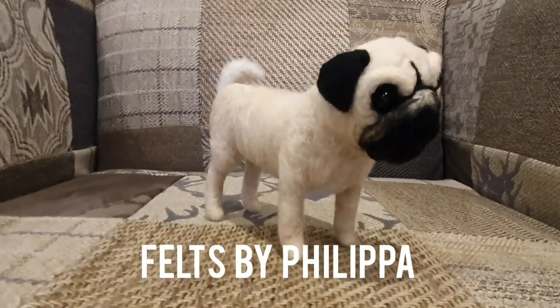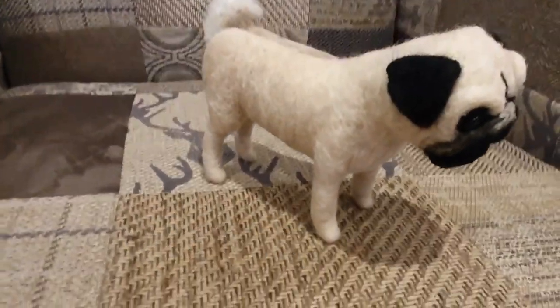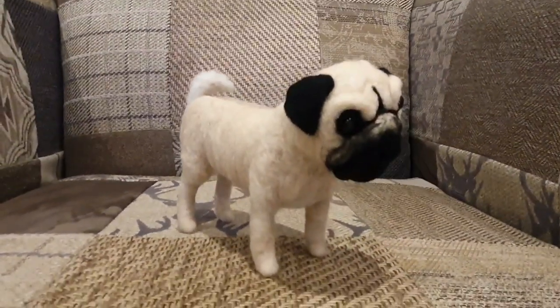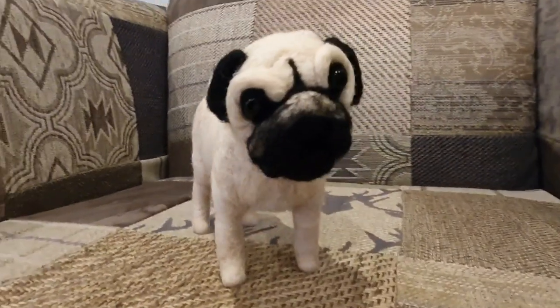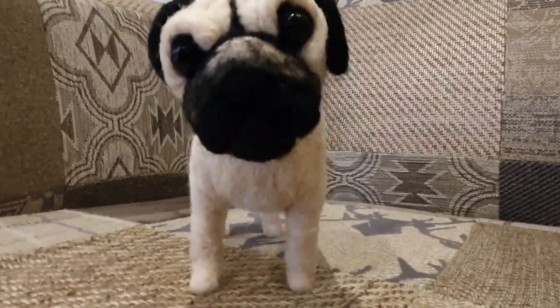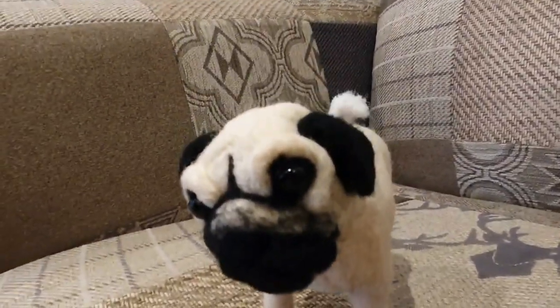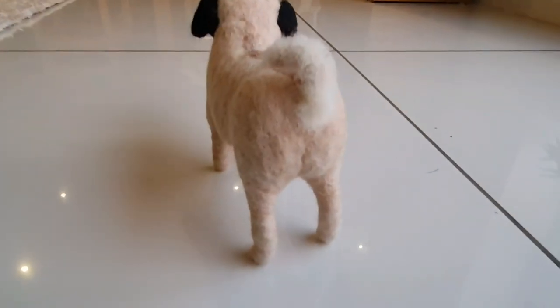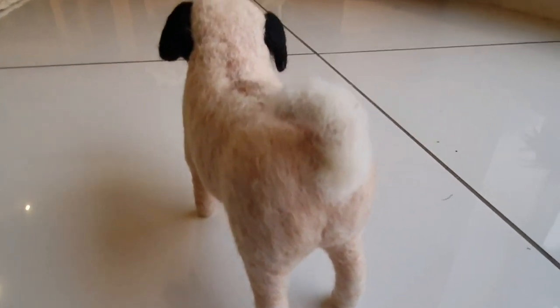Hi felters and welcome. Today I'm going to show you how to make this adorable cute pug. He came about because I made some dog baubles and I demonstrated how I made the Jack Russell, and everyone said they'd like to see how I made the pug head. So I thought instead of just doing a head I shall do the whole body, and then you can adapt the pug head if you just want to do that.